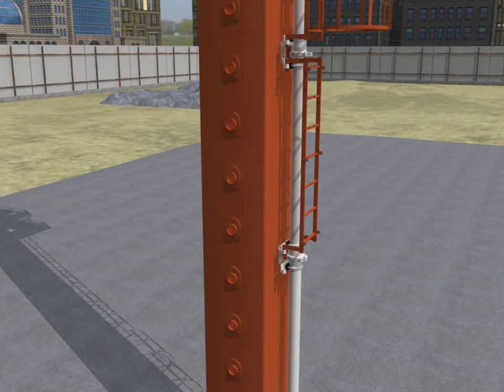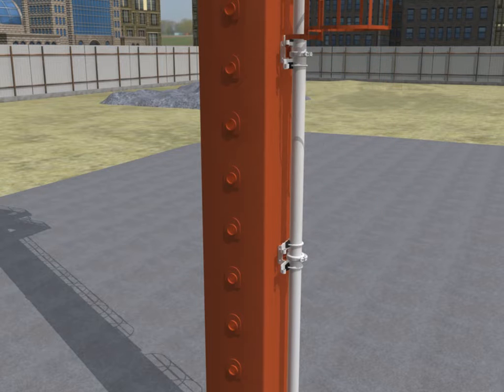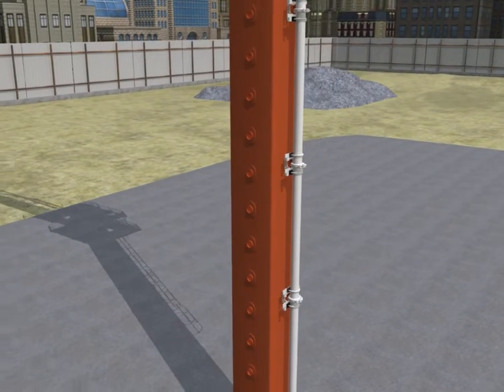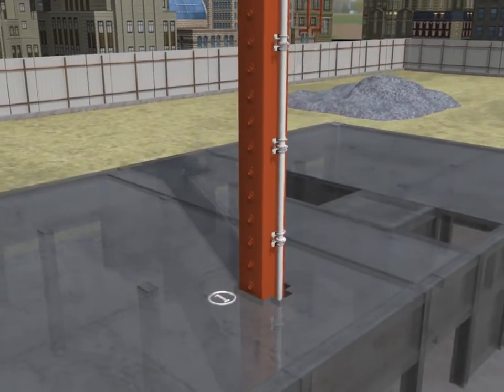Floor climbing. Remove the guard rings of the climbing ladder in sequence, and then place forms for three floors gradually. The floor form is shown in the placing part.